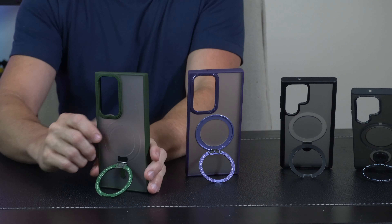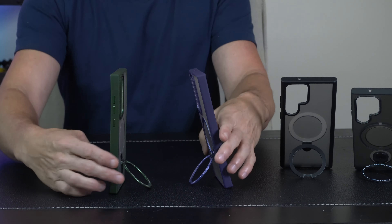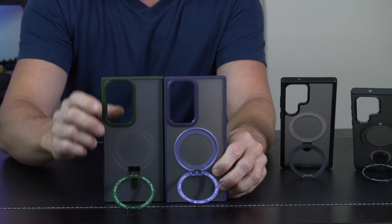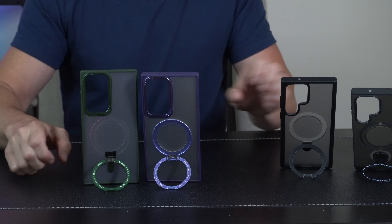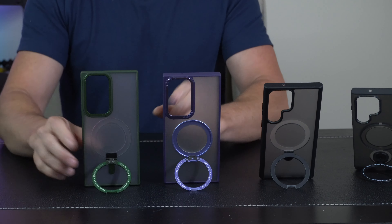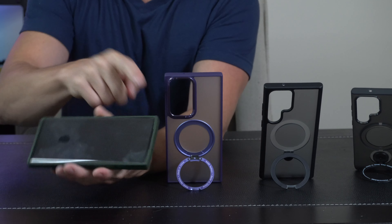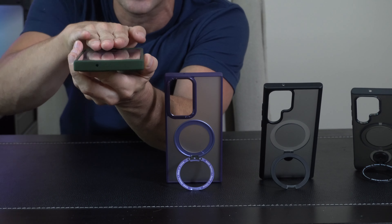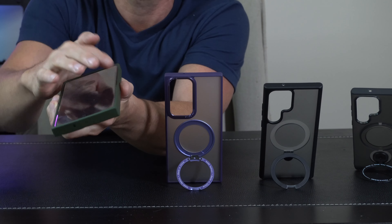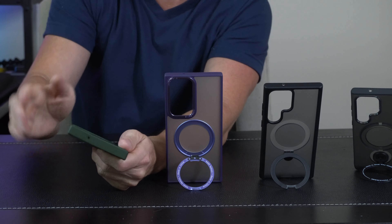Looking at these closely, this one has a little bit more of a boxy shape instead of rounded around the sides. In general, they are both pretty much the same case — similar translucency, one is green and one is purple, but you've got more of a square cutout around the cameras here versus these ones over here, which shapes the way it looks on the backside of the Samsung S23. There are two differences between these, but what I like about the boxy shape is that it fits really nice when you put the phone inside. You get protection across the top, and it comes up a little bit higher on the left and right side versus the others.